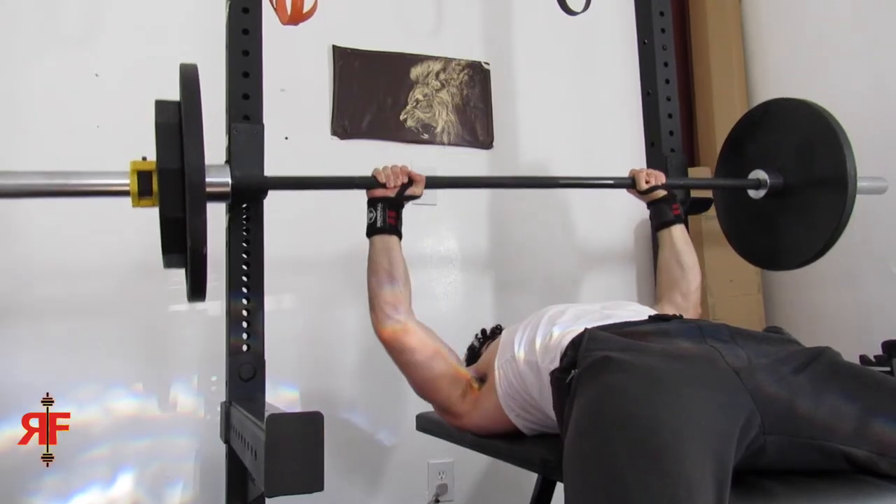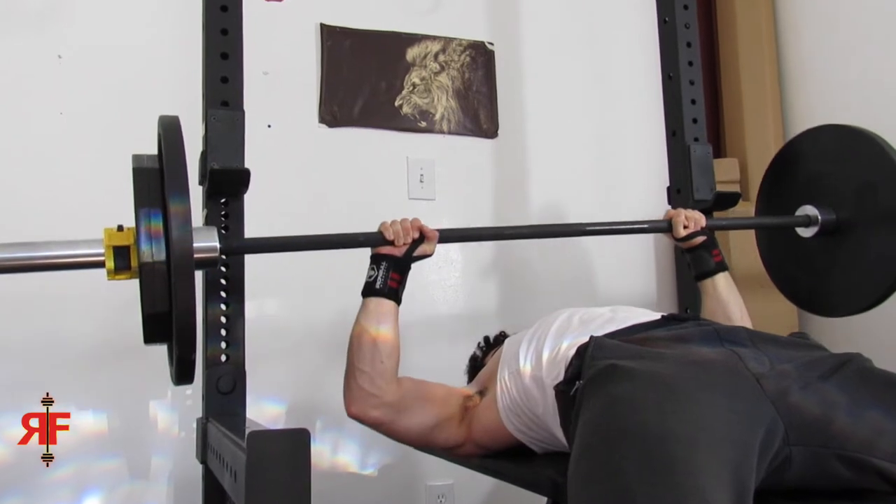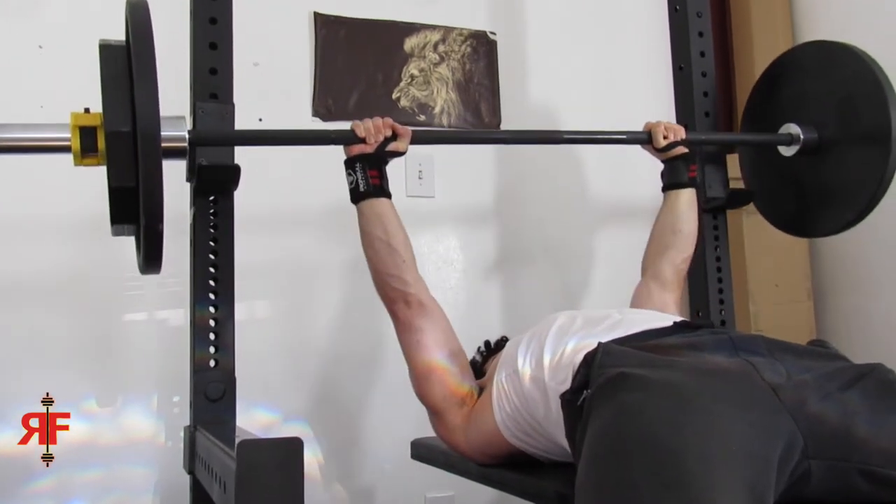I didn't really have access to barbells for six months because of everything being closed down until I got my home gym. When I started back up working out in my home gym, I recorded my bench press sets. And as you can see, that bar is not straight — in fact, that bar is tilting at a pretty significant level. You have to record your sets so you can know this. If you never record your sets, you have a lot of things going on you probably don't know about.